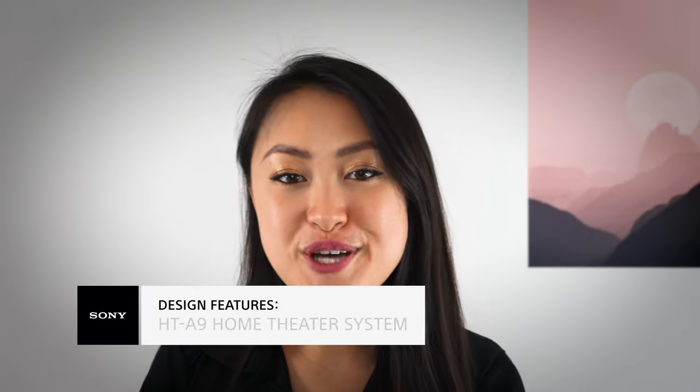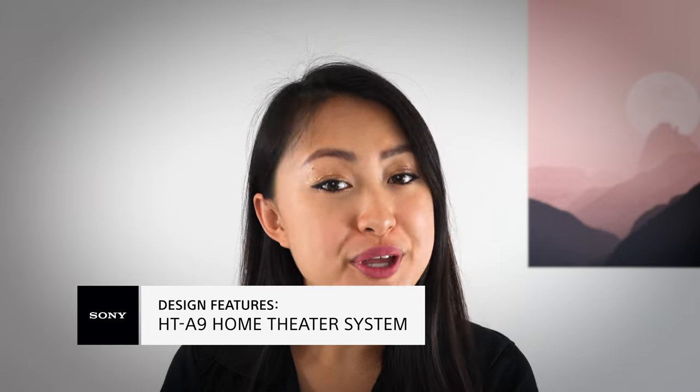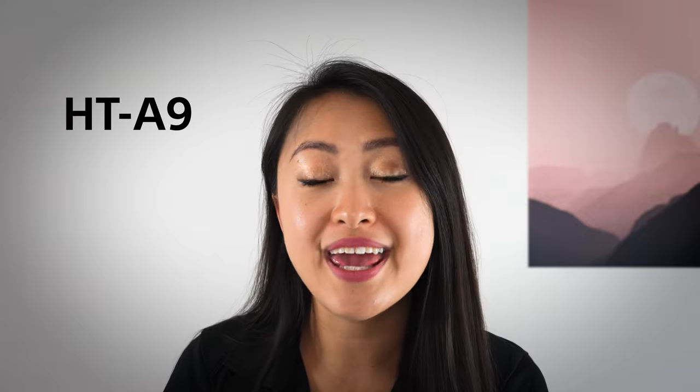Hi everyone, it's Michelle from Sony, and if you're here with me today, it means you're looking for a superior audio solution that sounds as high-end as it looks. We'll talk about how the Sony HT-A9 may be the right choice for you.